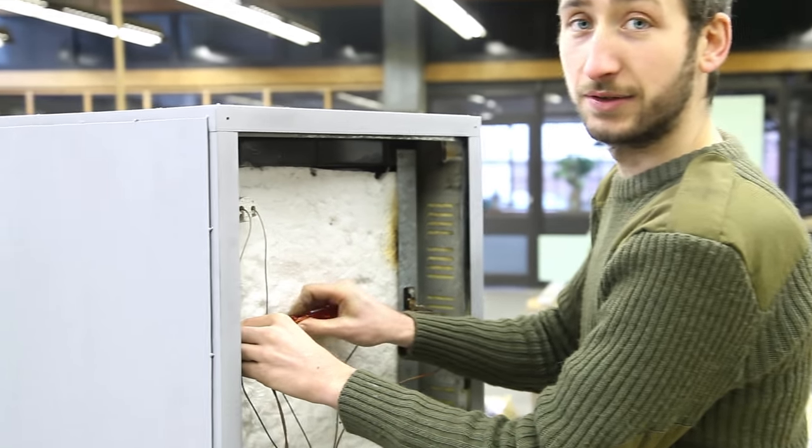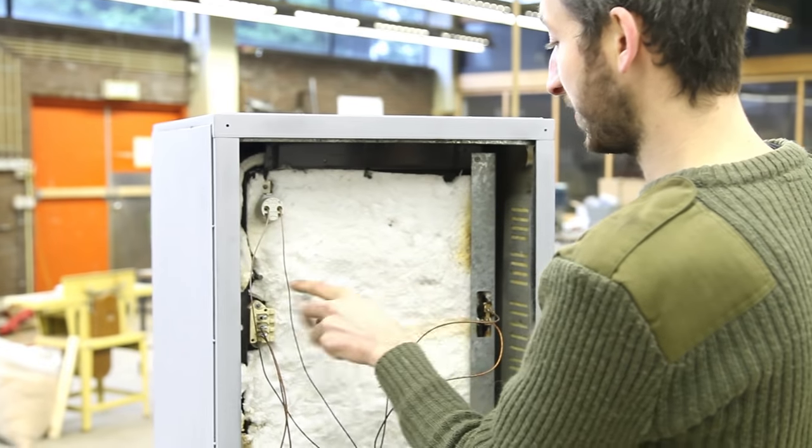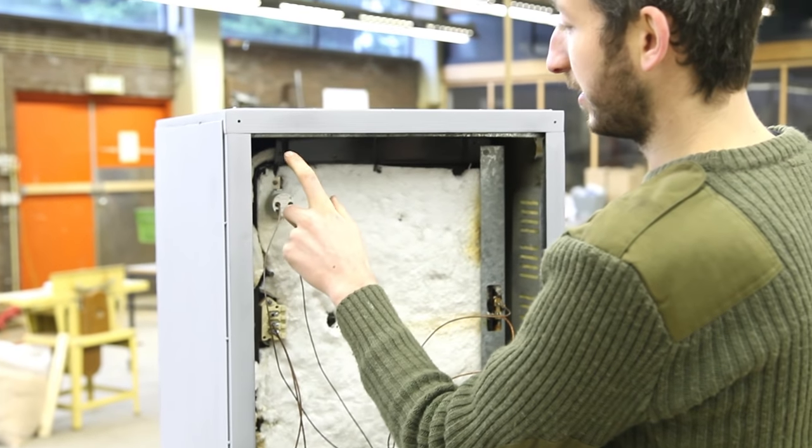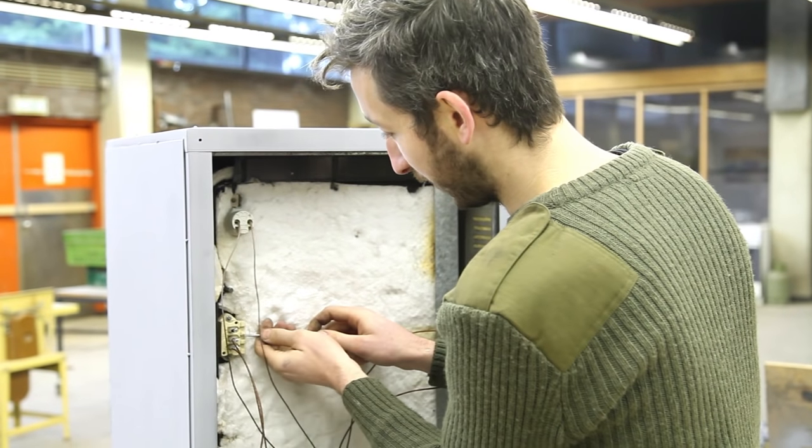We're attaching the electronics to the oven and connecting the two heating elements, plus a little light inside — which is optional but we like to have it.